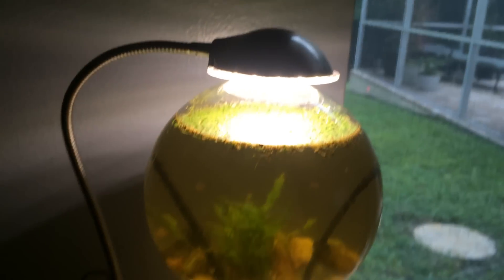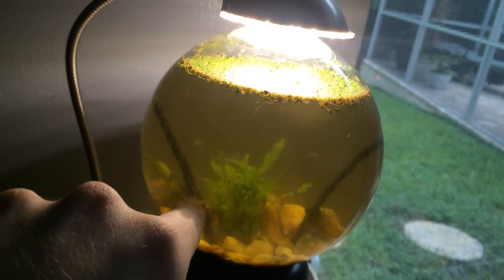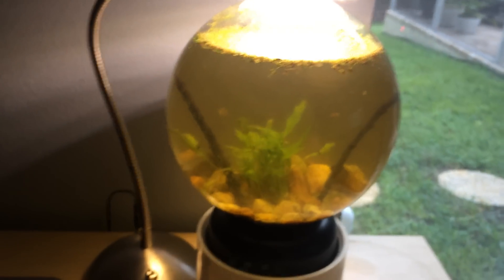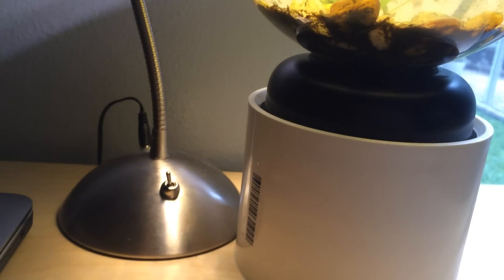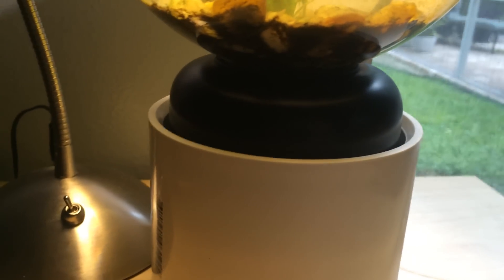That pretty much goes over the construction of it. I'll put a link in the description for the globe, and if I can find the light I'll put that in as well. Obviously the PVC you can get anywhere — Lowe's, Home Depot, even a plumbing shop. The plasma ball base you'll have to improvise. You can either use a smaller PVC coupler or just come up with something creative.